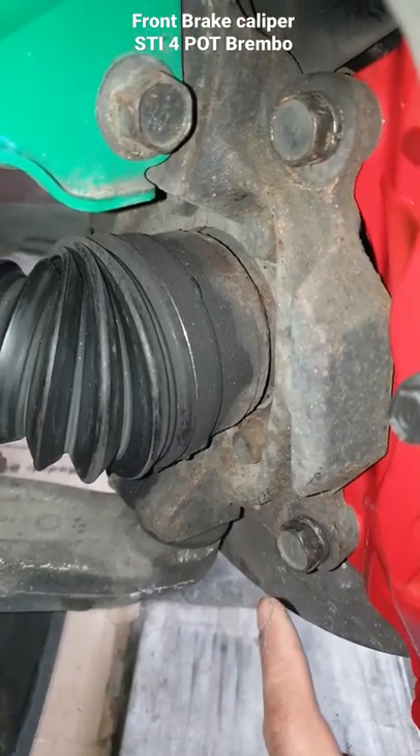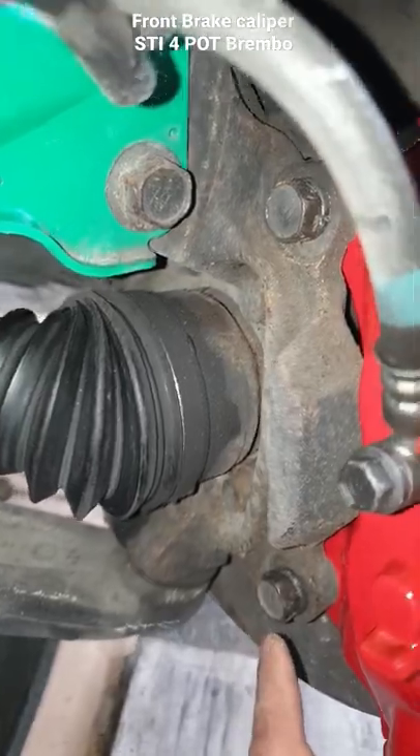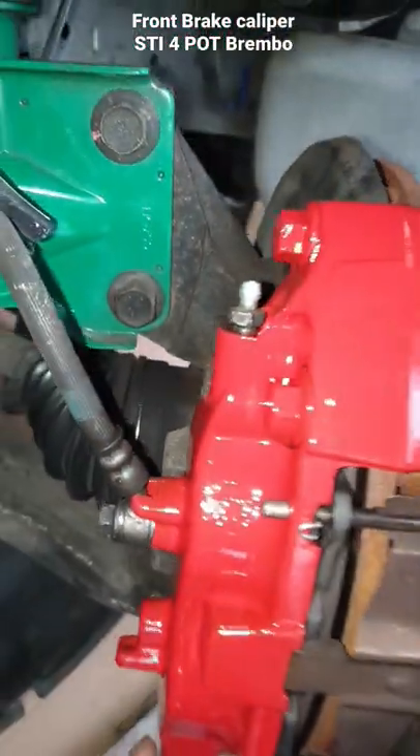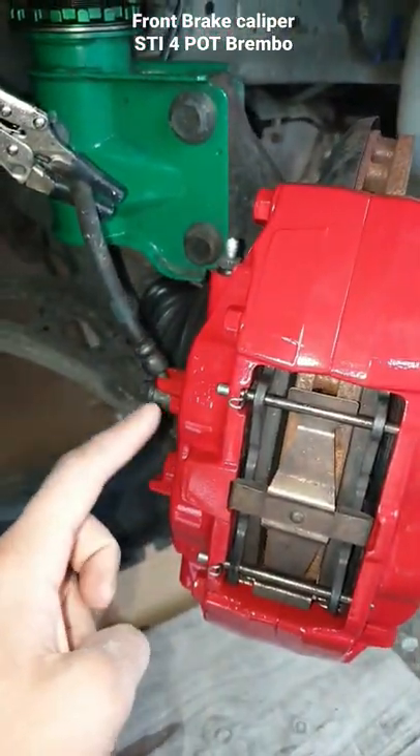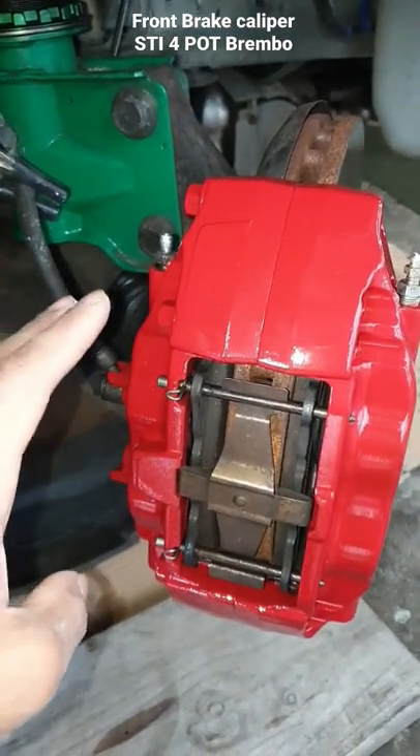On the late model STI manuals, it says to torque down the six-port calipers to 120 Newton-meters for the rear caliper bolts. Please do your own research and tighten to whatever spec you find suitable, but my recommendation is between 110 to 120 — but again, do your own research.